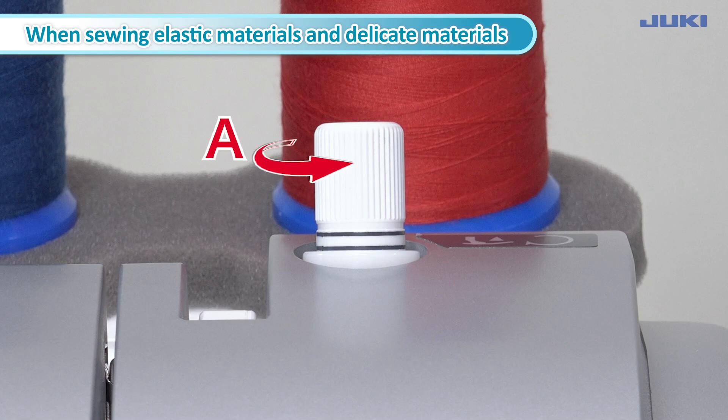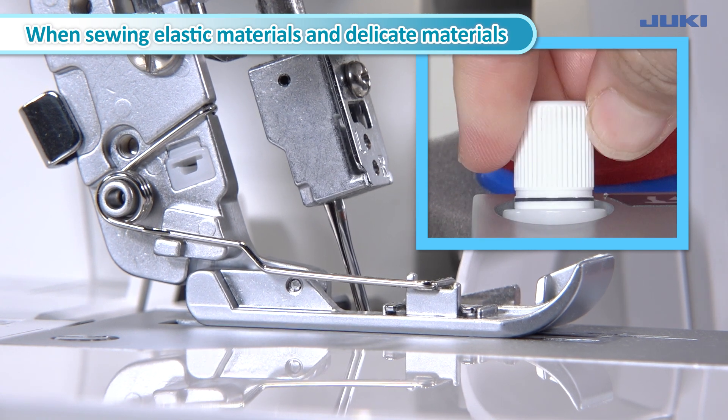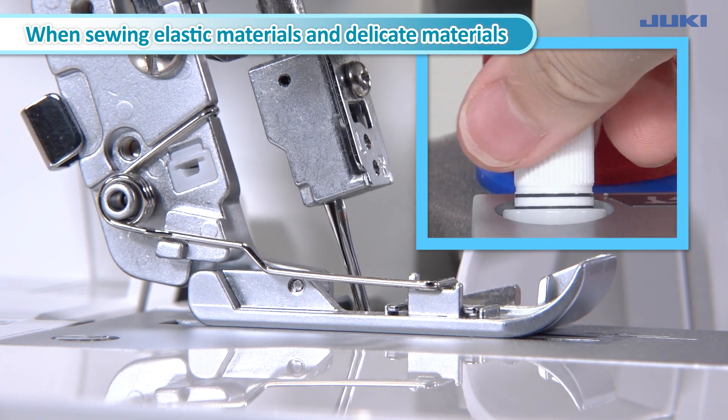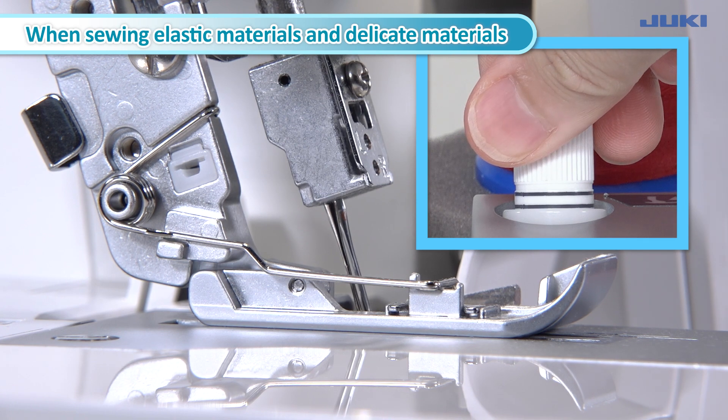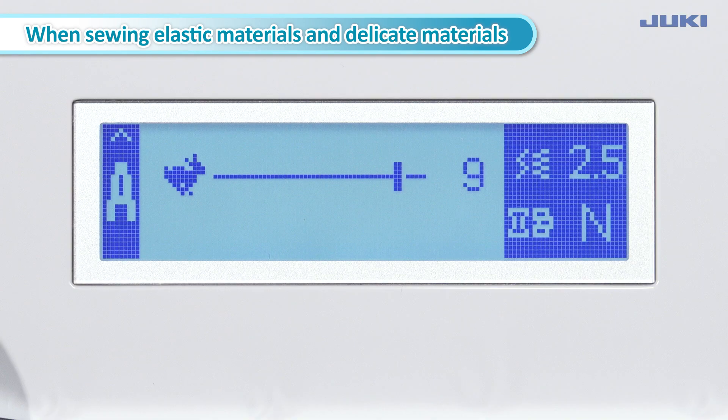When you do not use the microlifter, turn the dial fully in direction A. Even if the microlifter knob dial is turned in direction A, when the finely adjusting lifter knob has not functioned, the icon will not display.